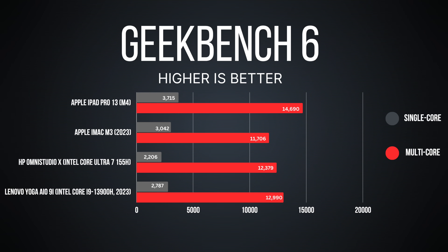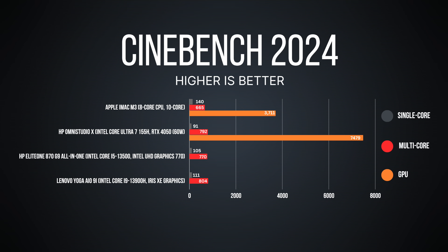This is running the Intel Core Ultra 7 155H Meteor Lake — we've seen it many times in laptops on the channel, but here it's in an all-in-one. We're seeing decent single-core and really good multi-core performance for everyday tasks. The Apple iMac M3 from 2023 had better single-core at 3042, but didn't do quite as well in multi-core. We'll have to wait and see what the iMac M4 brings. Looking at Cinebench 2024, we have good single-core and good multi-core — Microsoft Office, email, and web browsing all worked very well.